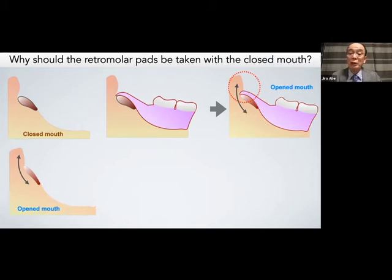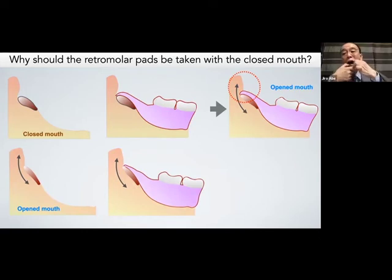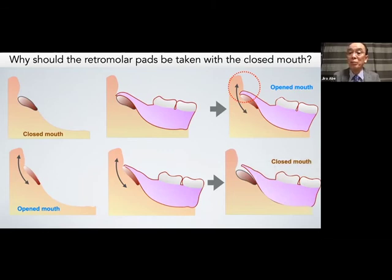If you fabricate lower dentures using the open mouth technique — the compound impression material method where the operator manipulates the cheek — it is very technically sensitive. How much compound impression material should be softened, and how strongly should the operator pull the buccal mucosa? When I was young, I tried compound technique several times but found it very difficult. So I changed my mindset from operator-manipulated impression technique to patient-centered impression technique. With open mouth technique, when the denture is inserted and the mouth closes, an air leaking spot is created — this is the reason closed mouth impression technique is highly recommended.